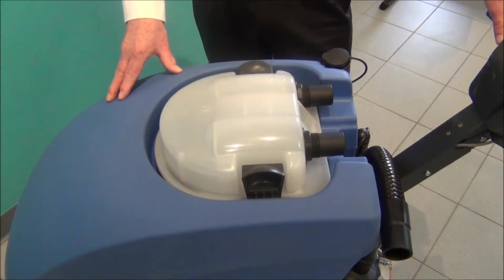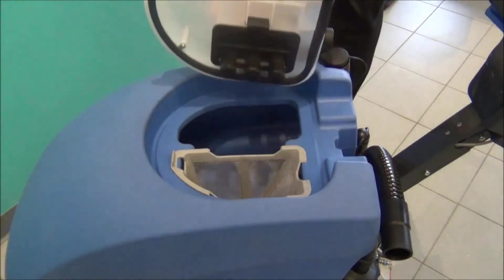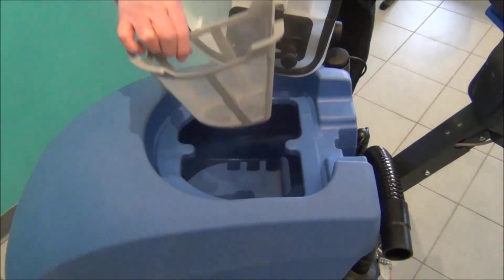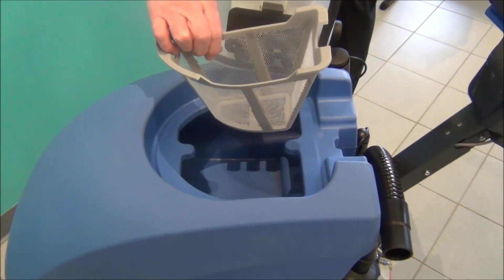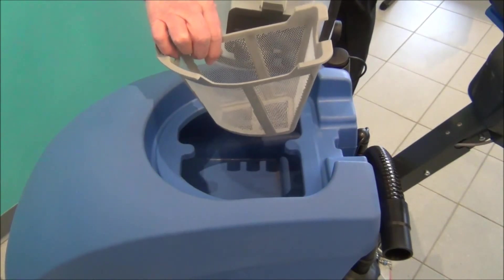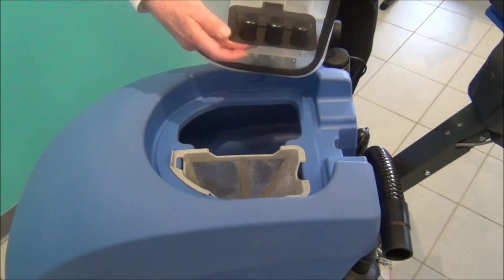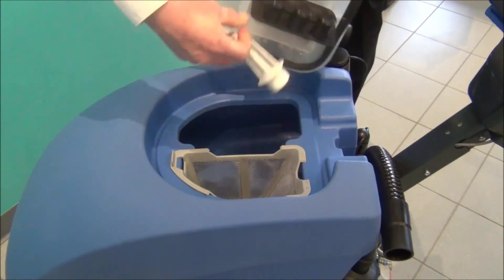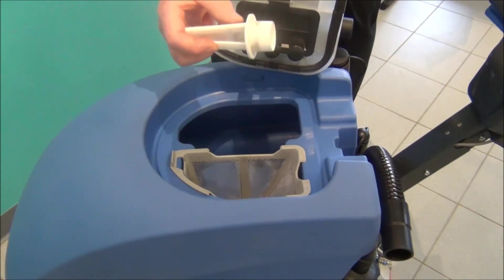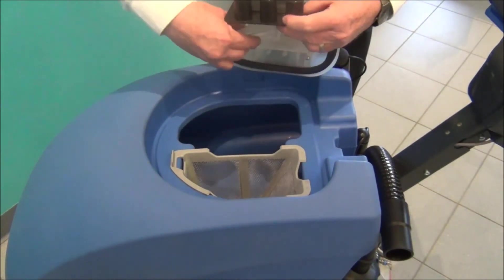When you're finished scrubbing and after you drain the dirty water tank, there are two things to clean out. After you remove the cap, the primary basket will be filled with debris — turn it upside down and remove all the material. Also, under the float assembly, there's a filter that you pull out. This filter will eventually load up with lint on the screen — just use your thumb to roll the lint off and put it back in again.